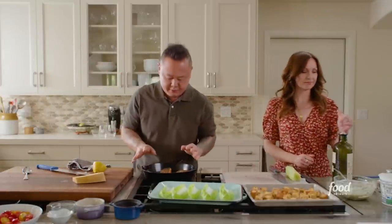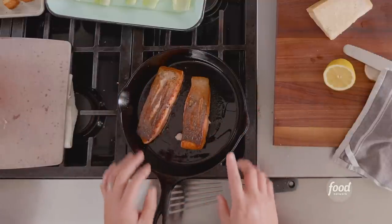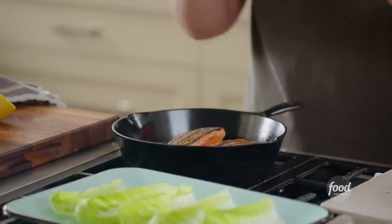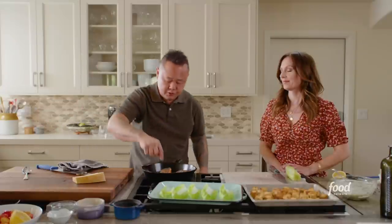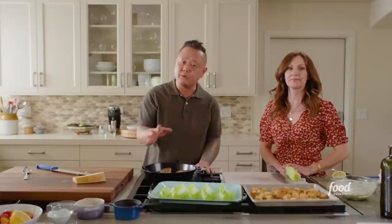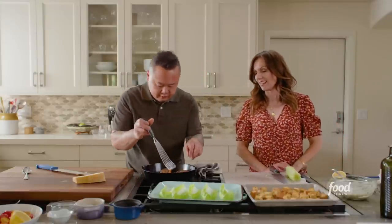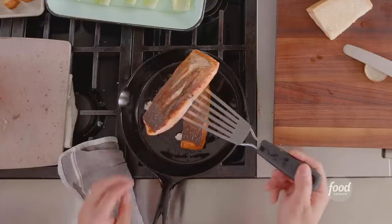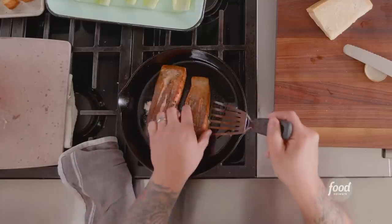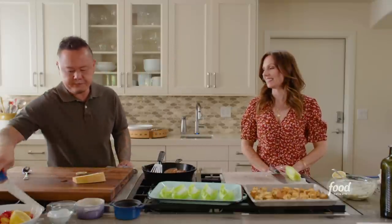Let's check back in on the salmon. Flipped it once — skin is still crispy on top. I don't want to tent it because moisture would mess with my crispiness. If you're not serving this meal for a while, put it in a 170 to 200 degree oven and let it hang out. The salmon releases easily — both pieces are absolutely perfect. Let's start plating.